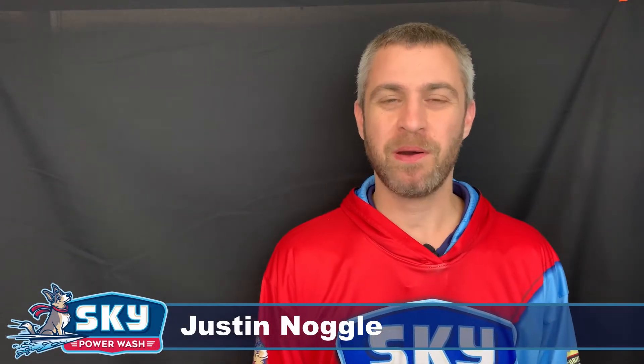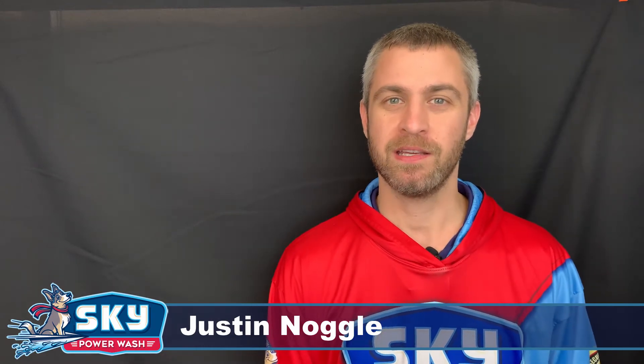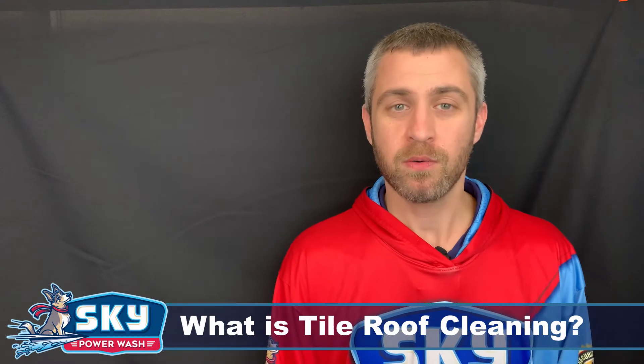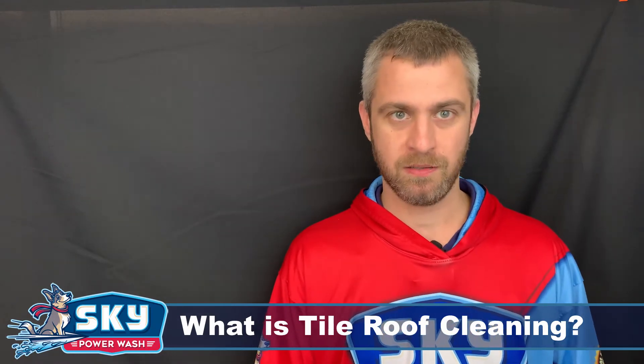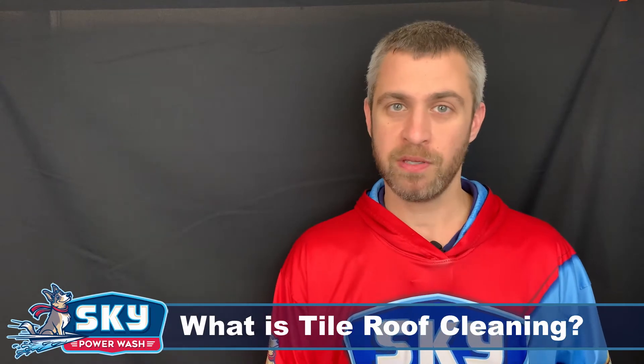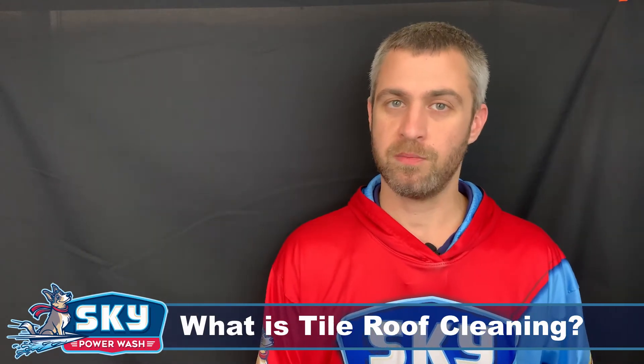Hi, Justin here with Sky Power Wash, just here to answer another question I get quite often about roof cleaning — and that is: what is tile roof cleaning? Tile roof cleaning can be done in one of three ways here at Sky Power Wash. The first way is blowing the roof, second would be brushing the roof, and third would be soft washing. I'll go through and break down each one of those one by one.